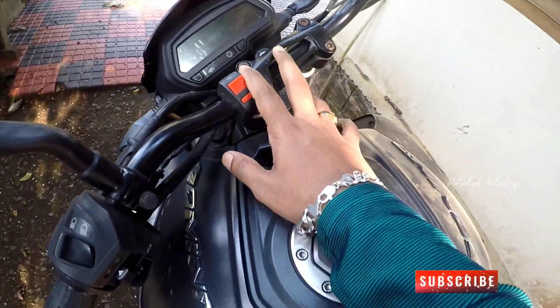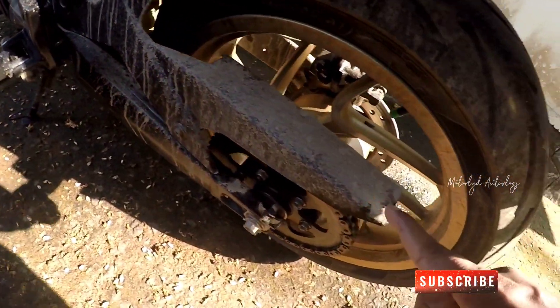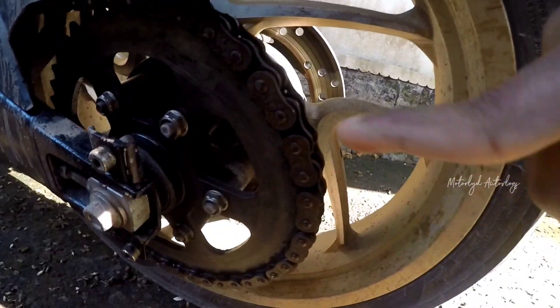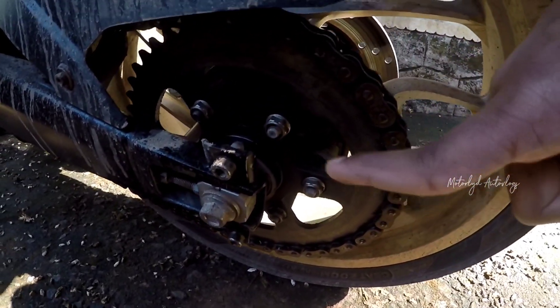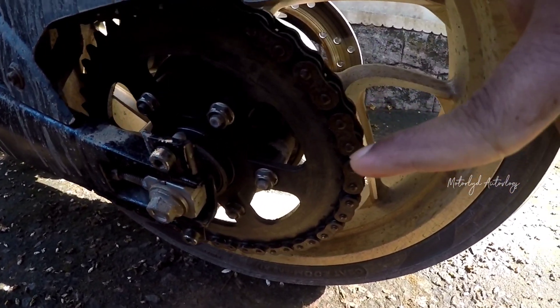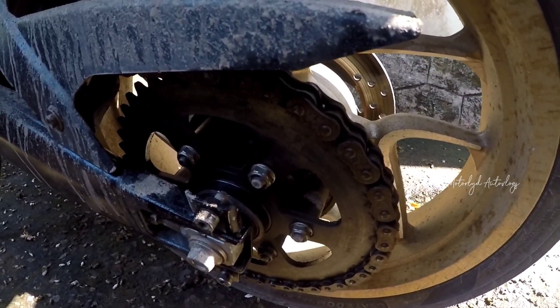Welcome back guys. Here is our Dominar 400 — it is time for a chain replacement. The chain has completed its service life and now we have to adjust and change the chain and sprocket of the Dominar.